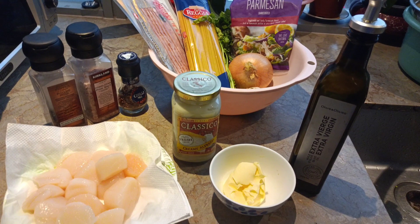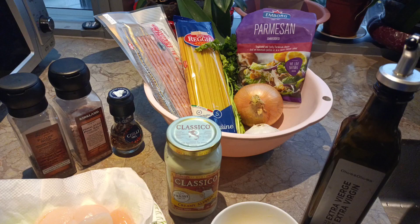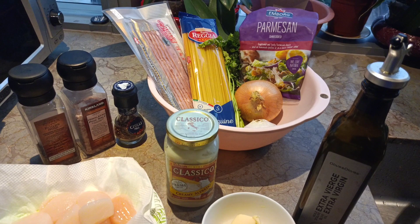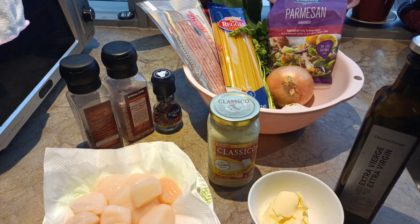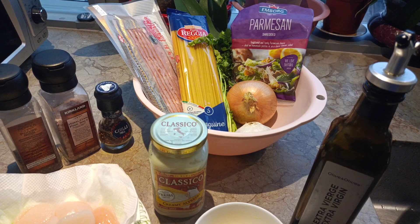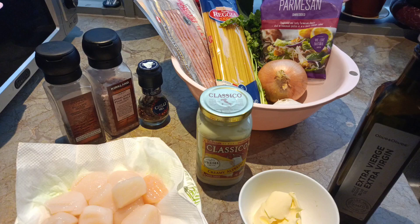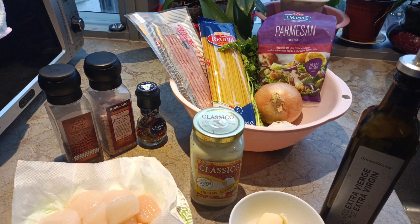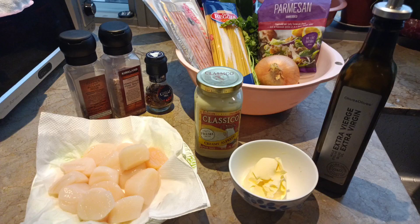Hello guys, welcome back to my YouTube channel, or if you are new, welcome sa aking munting bahay! So today cooking vlog po tayo. Magluluto ako ng pasta — no matter how you like to enjoy your pasta, everyday, every meal, or only once in a while, this recipe is delicious and must be tried. It sounds bossy but you have to try this because I'm sure you will love this kind of food. This is a perfect choice for a romantic dinner just for you and your mahal.